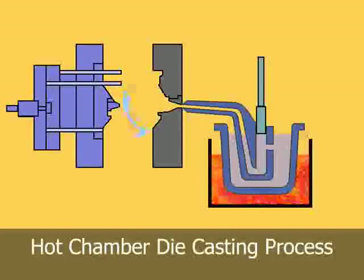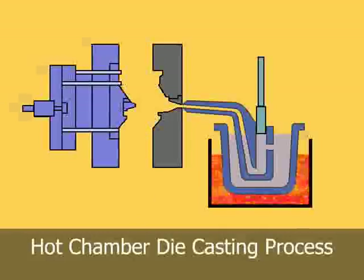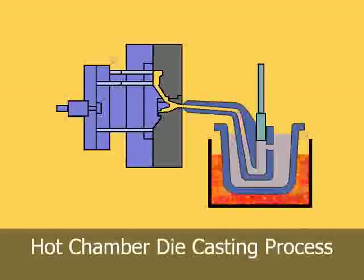Allowing molten metal to fill the cylinder. As the plunger moves downward, it seals the port and forces molten metal through the gooseneck and nozzle into the die cavity.